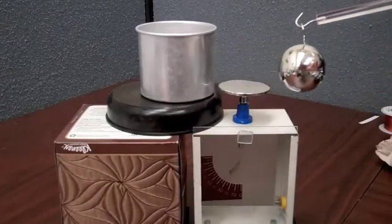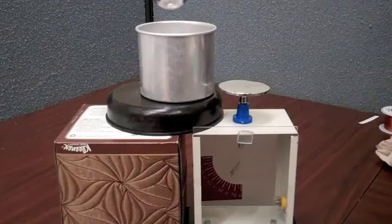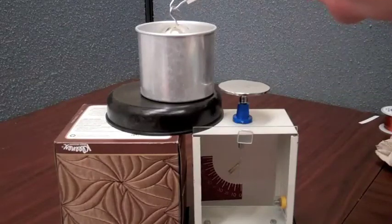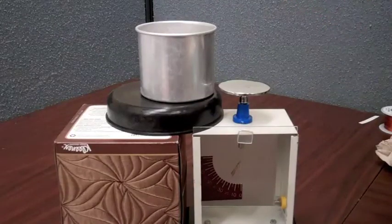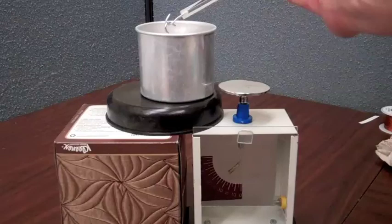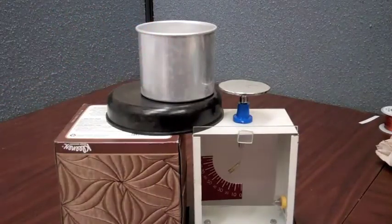I've charged this metal sphere — you can see when I bring it near the electroscope there's a deflection of the gold leaf. Now when I lower it into the pail, you'll see the gold leaf deflect, signifying there's now a charge on the outside of the pail. Once I have it in the pail, if I move it further down there's not a change in the deflection, but if I bring it out the deflection goes away. Now I'm going to lower it in until I touch the pail. There's no charge on the sphere when I bring it out, and you can see the deflection remains on the electroscope as that charge is now on the outer surface of the pail.